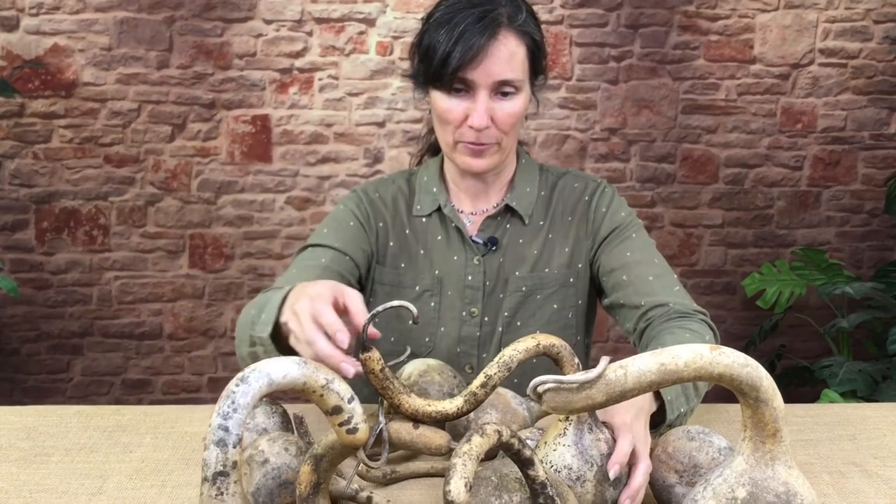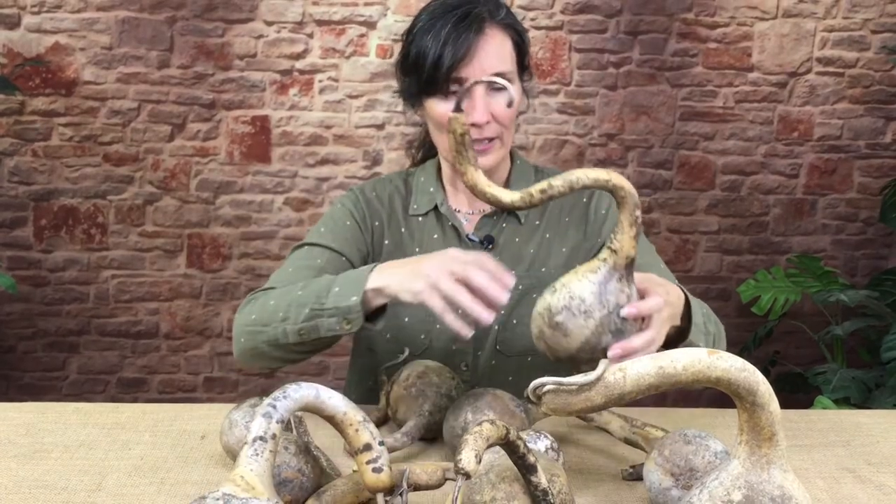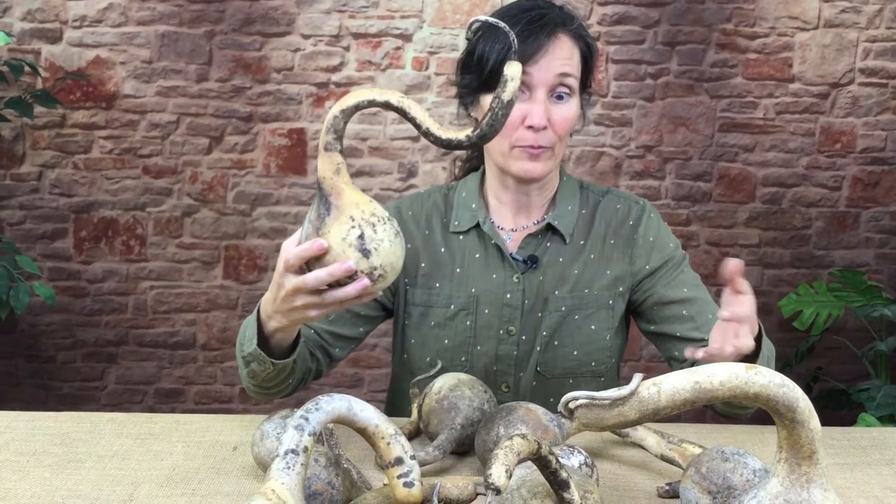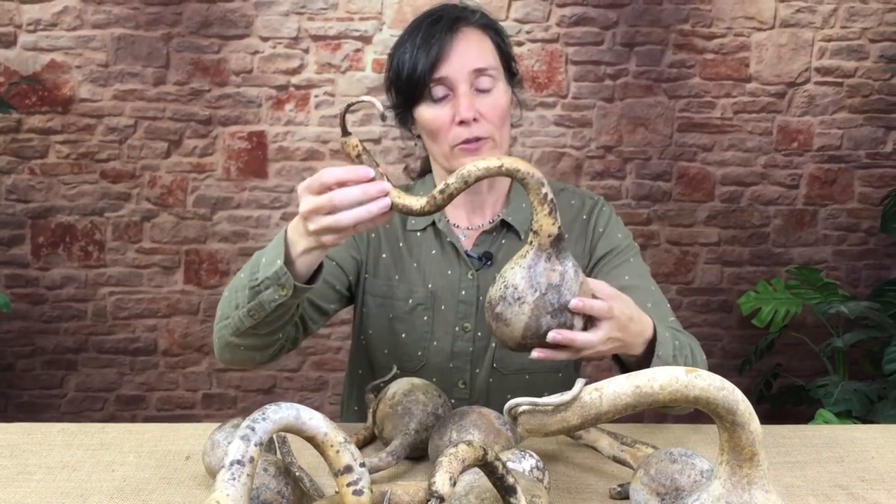I'm going to show you a couple more of these. When you order a box, they're all going to be different — we can't guarantee you're going to get one just like this. But if you want a nice variety, I recommend ordering even two boxes just because we have such a limited supply of them. So once they're sold out, we might not even have them next year.